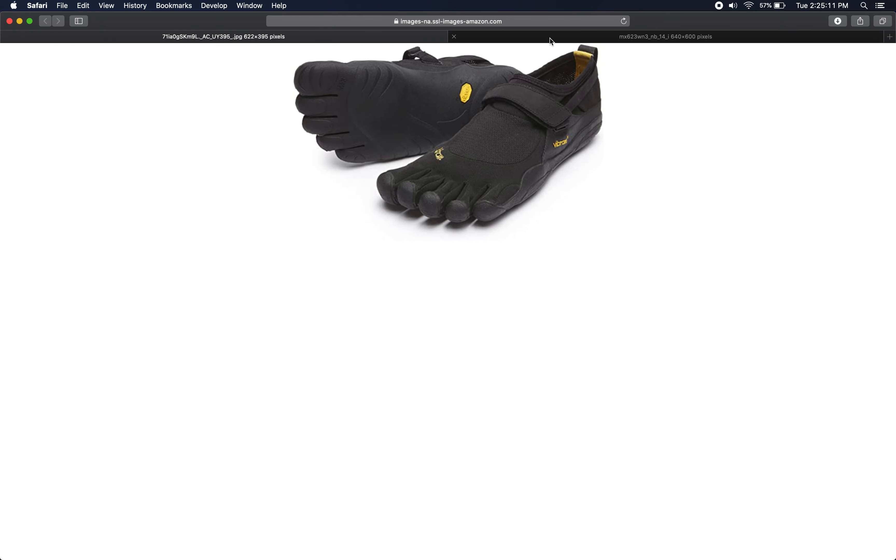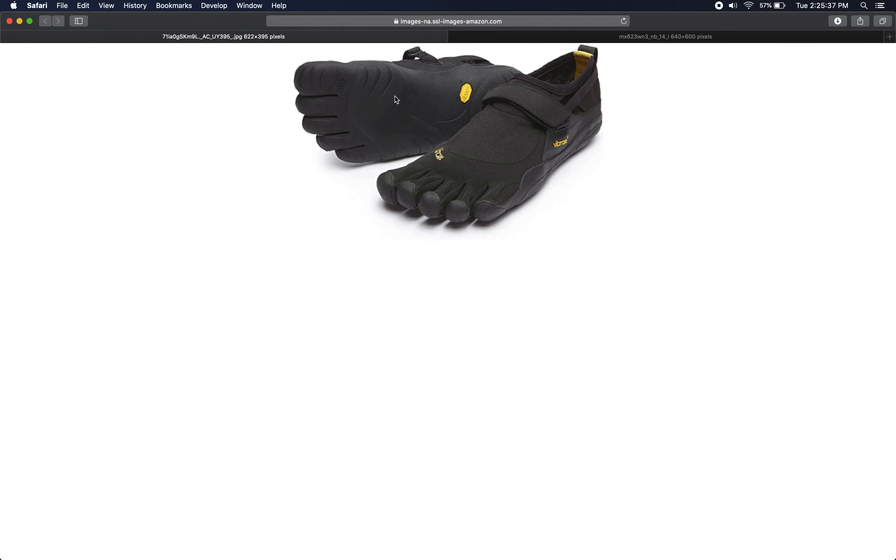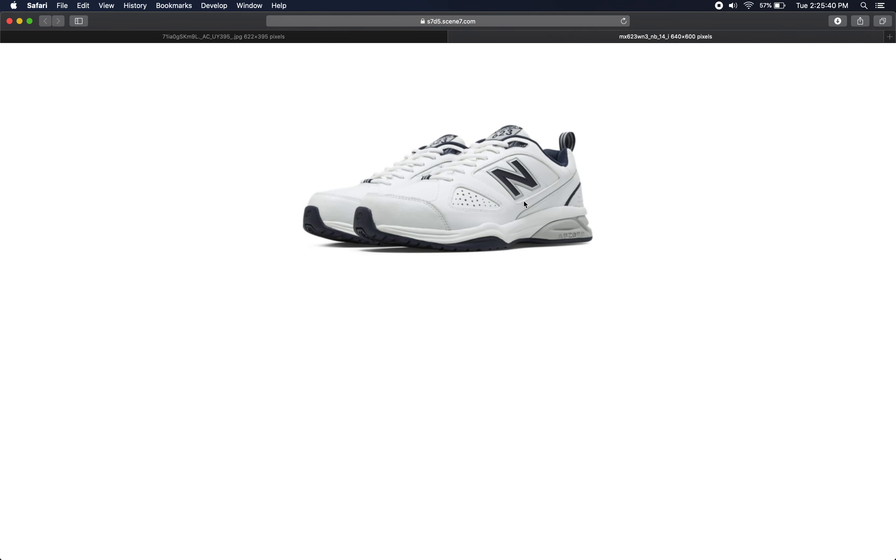The New Balance shoe is your more typical exercise-type shoe — I would actually call it a lawn-mowing shoe — just a general-purpose shoe for moving around and non-specific exercise, with a large amount of cushioning under the heel and along the midsole. So to summarize: standing long jumps and countermovement jumps for height, performed barefoot, in minimalist shoes, and in traditional cross-training shoes.